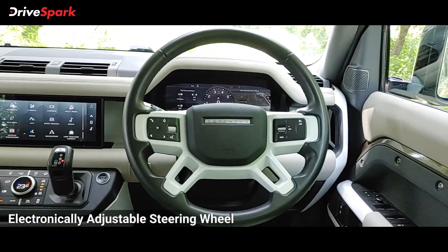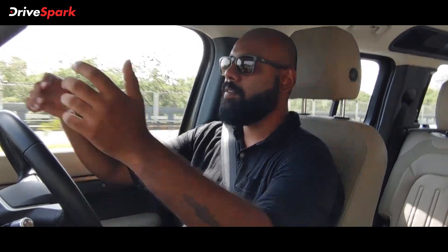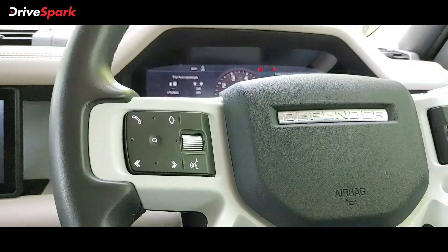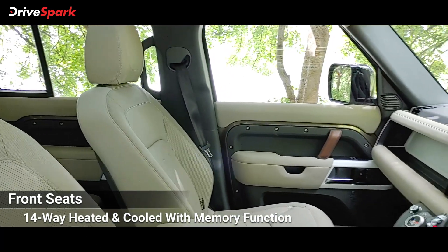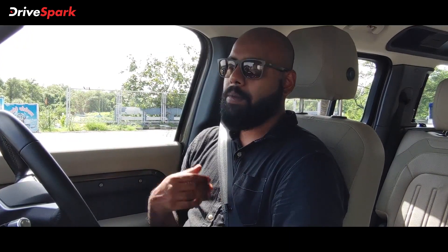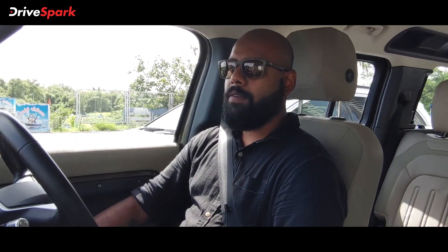The steering wheel is really nice — it's electronically adjustable with an auto mode. If the steering wheel is too high and the car detects you've been driving for a long time, it automatically lowers the wheel, reducing stress on your shoulders. The front two seats are 12-way adjustable with seat memory for both driver and passenger. One thing I personally did not like is the door handles are placed very low — they could have been slightly higher. There's a lot of wood trim and wood finishing inside, and the fit and finish quality is fabulous.